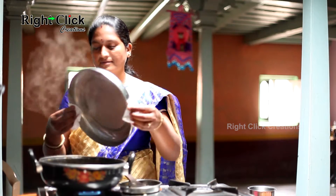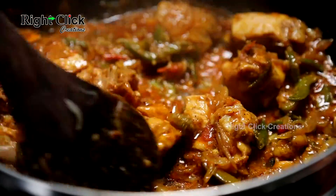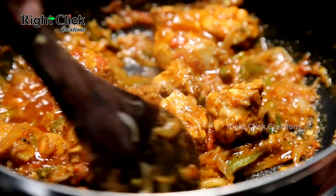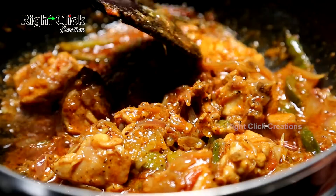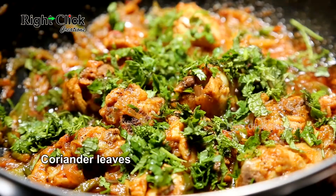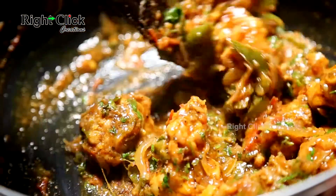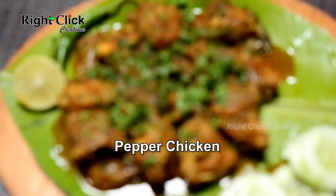Now open the lid and mix well. Add 1-2 pieces of ginger and stir. Pepper chicken is ready to serve with chapati or roti.